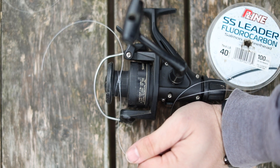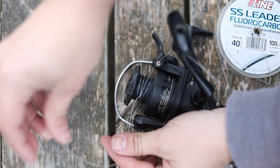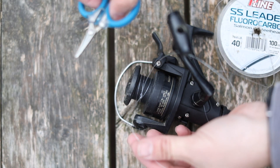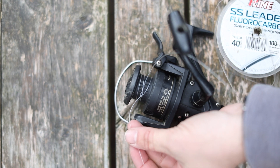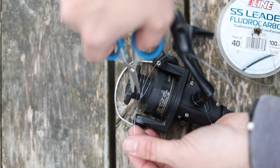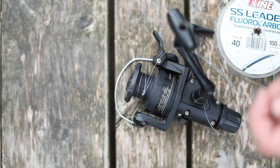Now the final step is to go ahead and cut the tag end. We don't want a bunch of excess line because that could cause future tangles and also poor casting as you run lower on line. So let's go ahead and cut this right at the knot, nice and tight — and now you're ready to shut the bail and start reeling.